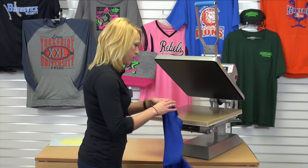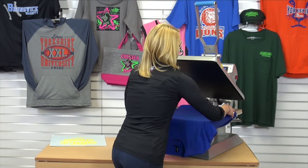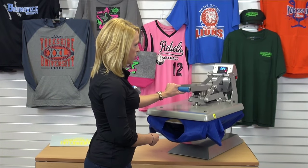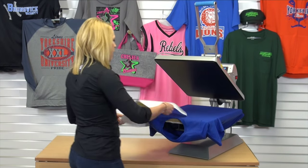All we need to do is take our t-shirt and load it onto our heat press platen. Once we have that loaded, we'll prepare it for the application with a quick pre-heat — only a few seconds — and line up our transfer.